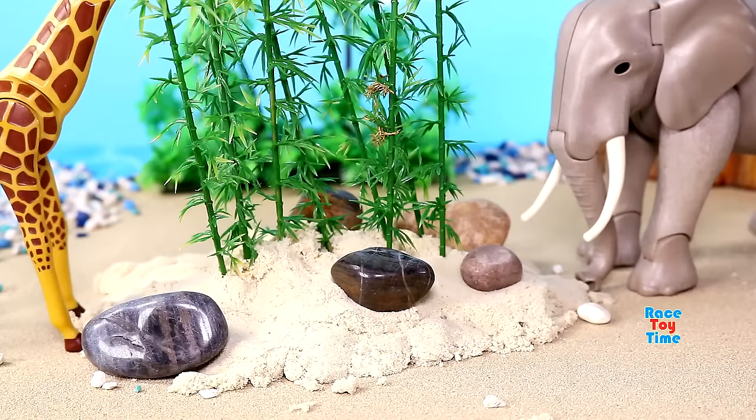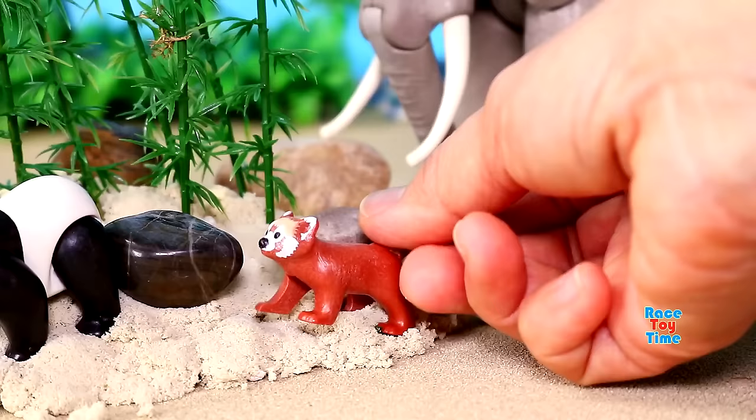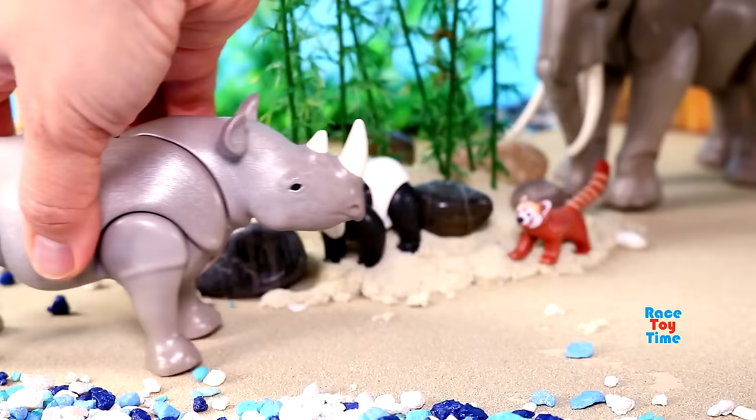Here is a black and white bear, giant panda. And here's another panda, it's a red panda. Here's a koala, can be found in Australia. Here's a big animal, rhinoceros.